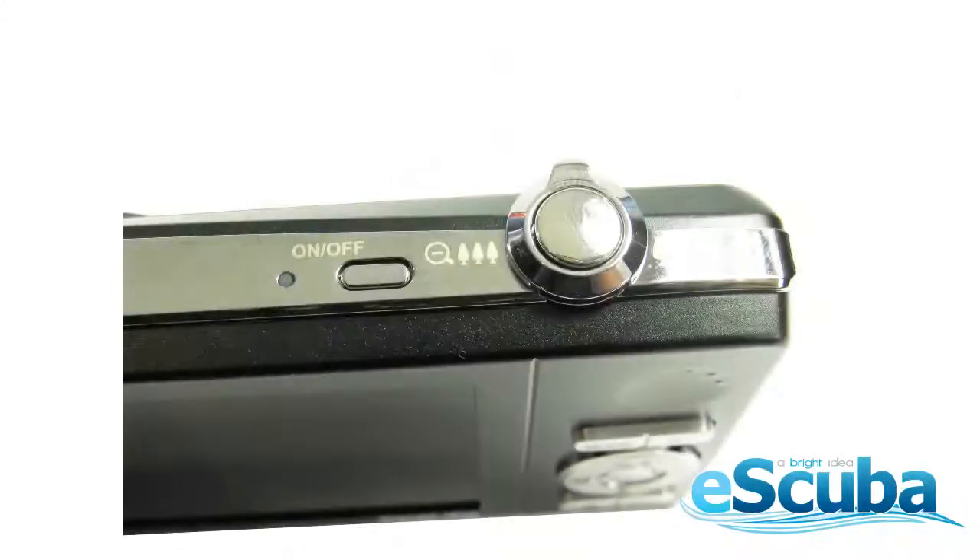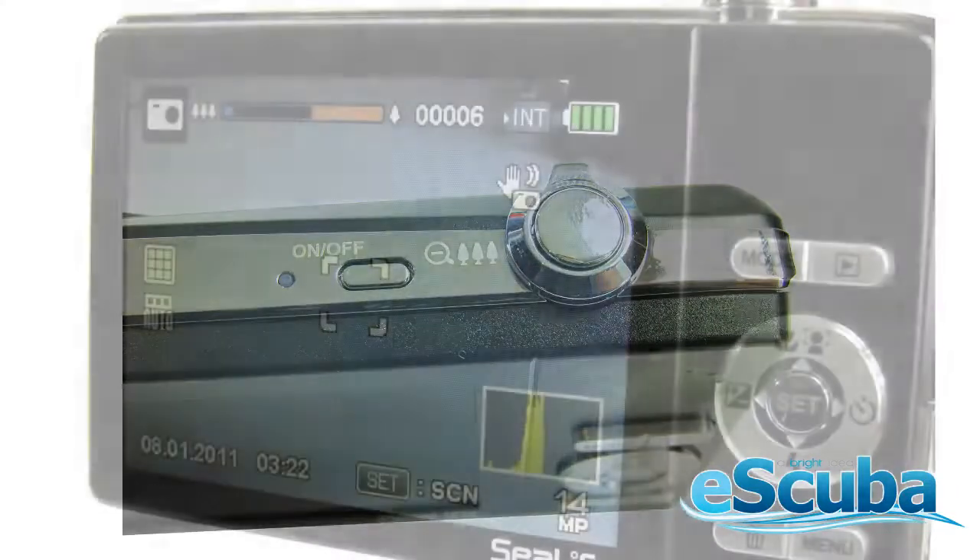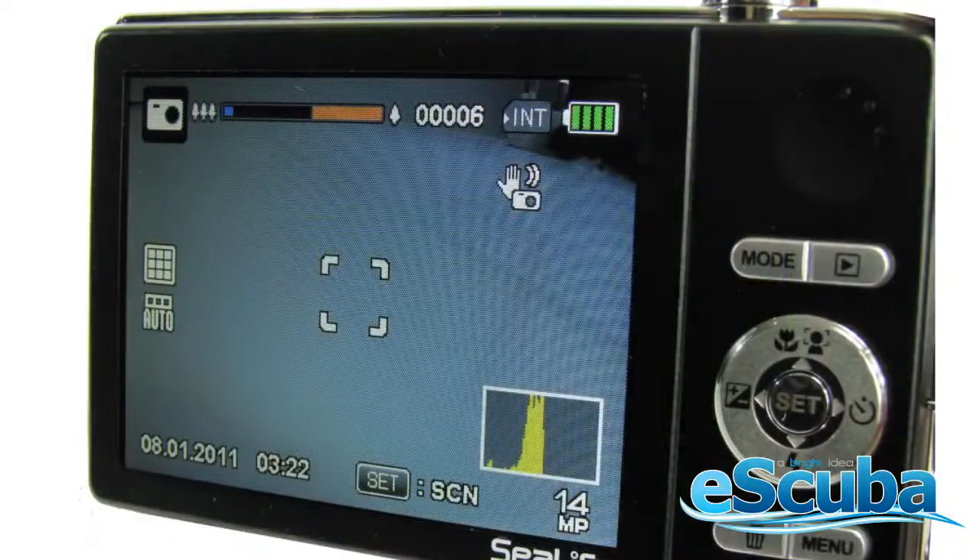The power button is on the top. Press the power button and you'll hear a beep sound. The lens will come out. Turn to the back of the camera to see its view screen.